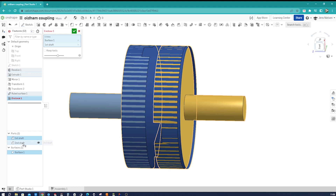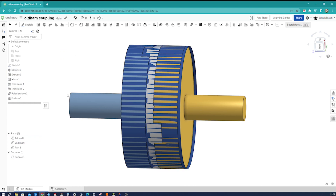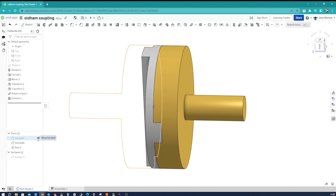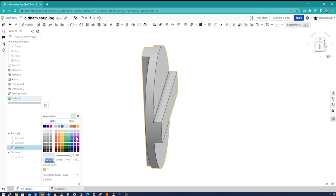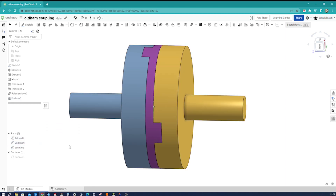I pick that first shaft and that second shaft, keeping the tools. I accept that, hide that surface, and voila — we get the coupling part. I'll call that the coupling, hide the surface, and change the appearance. Making those other two parts visible again — that's it for modeling.